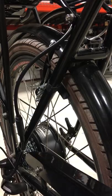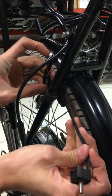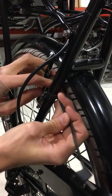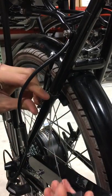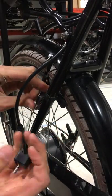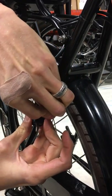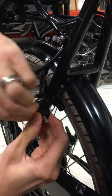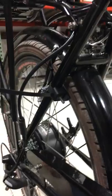Once you've done that, take the adapters and wrap them around in that position. Make sure to thread the strap in on the inside — it goes in right there and comes out the other side. We're just going to hand tighten for now, and I'll do one on the other side.